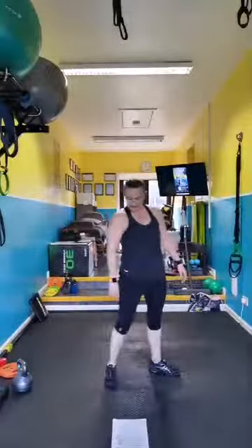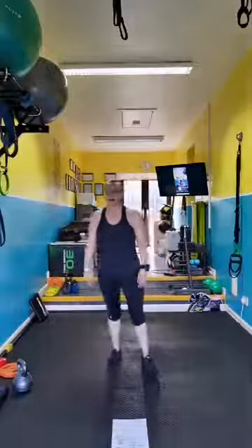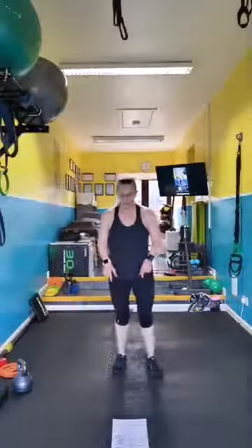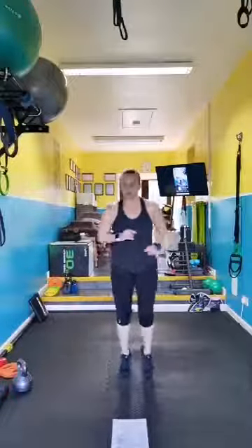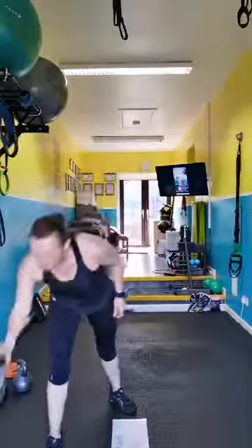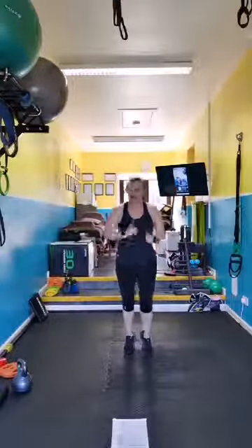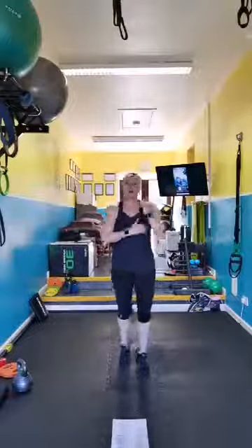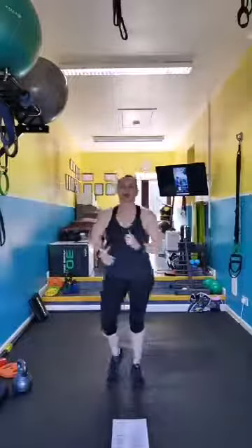Tuck jumps — my knees aren't liking jumps today so you can do your tuck and I'm going to run it. Choose which level — whether you're running, jumping two feet, springs, or big jumps. Looking forward to stretching today. Good. V-sits!